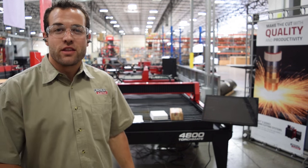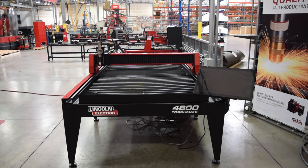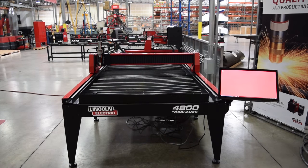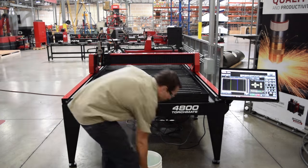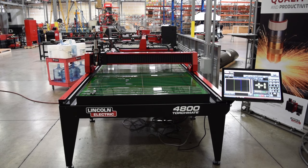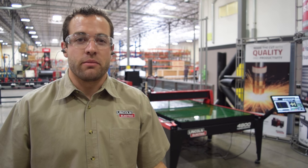Now we can turn everything on and begin filling the table full of water. Now that we're almost ready for our first cut, it's a good idea to level the machine to make sure that every corner of the machine is level.